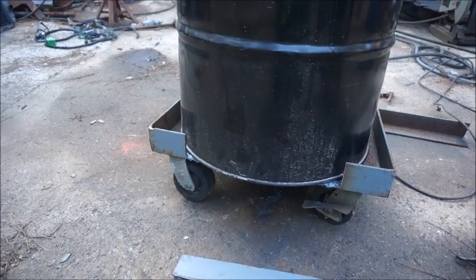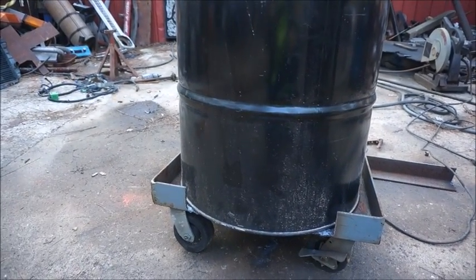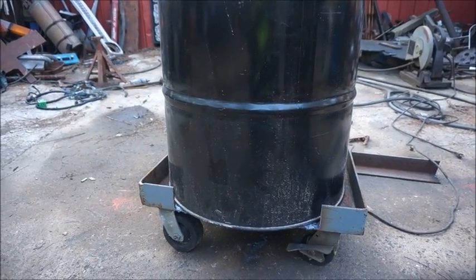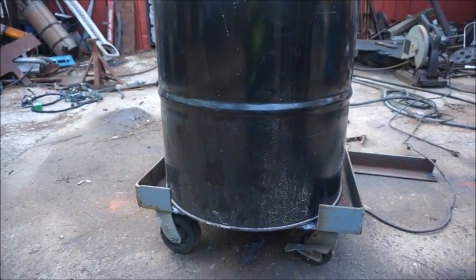Strength-wise I'm not worried about it because it's quarter-inch, and it would hold the barrel even without what I'm going to do. But I am going to weld the barrel to the platform before I start putting my mix in.